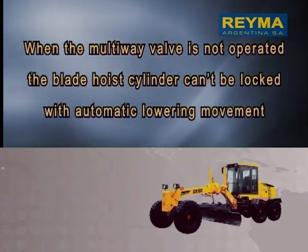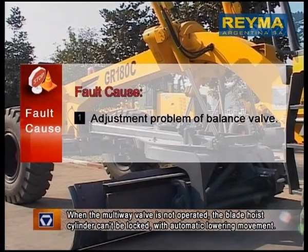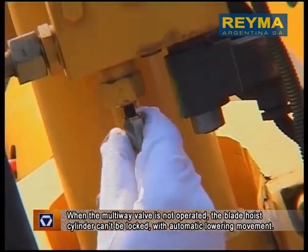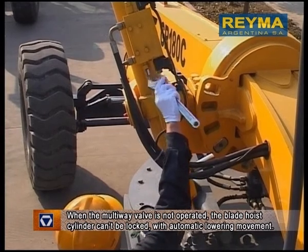When the blade hoist cylinder is not operated, it can't be locked with automatic lowering movement. Fault Cause: Adjustment problem of balance valve. Troubleshooting: Adjust the upper balance valve of the blade hoist cylinder until the cylinder is fully locked, and then properly attach the protective cap.